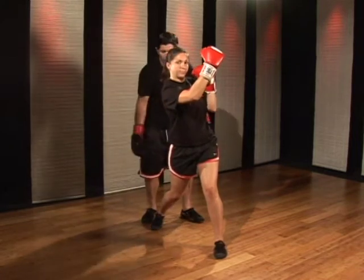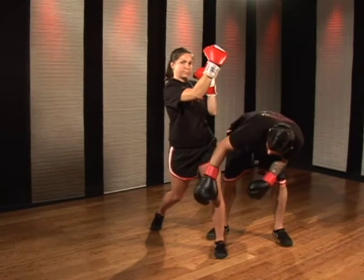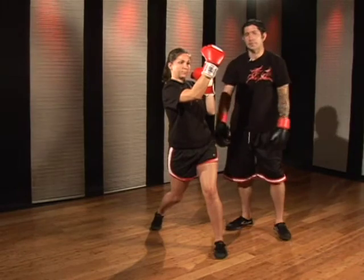We want to allow the hip to come forward, shoulder to come forward. This hip flexor here, you want to relax. Push the knee down, feel the ball of the foot pushing down. This will give you stability in your hip.